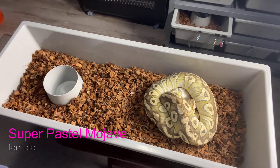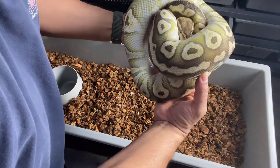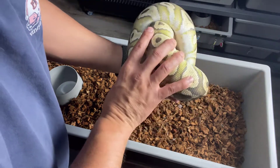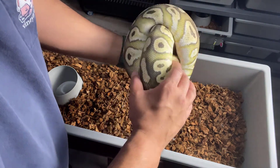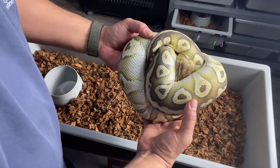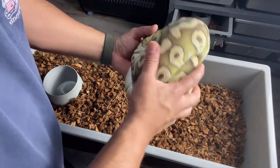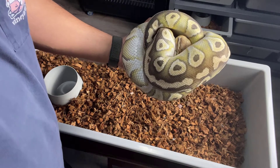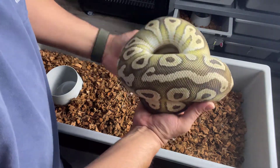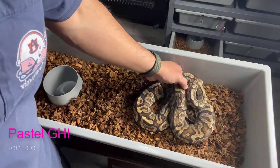This one is a Super Pastel Mojave female — big girl here. I picked her up from Geert de Meyer. Basically he was needing rack space and put up a bunch of breeder-size adults on his website. I took advantage and got a group of them for a fair price — some are proven breeders. Again, this is a Super Pastel Mojave female. Also from Geert de Meyer — it's a breeder female.